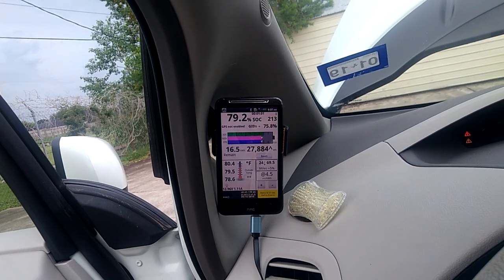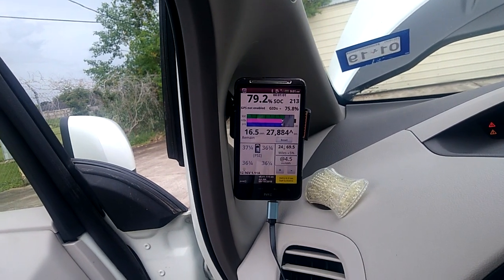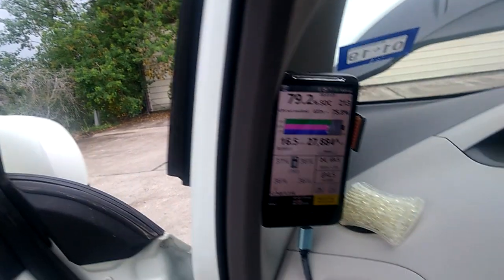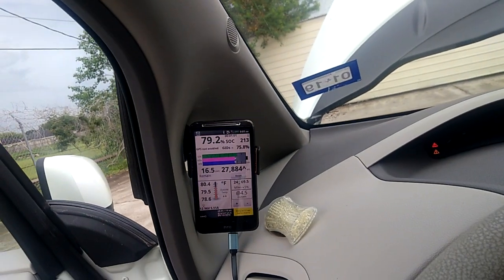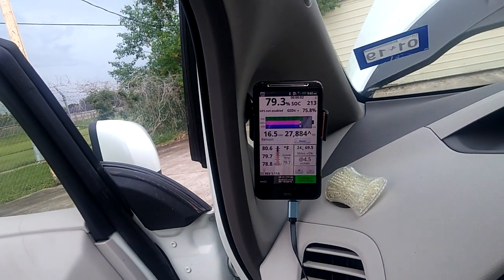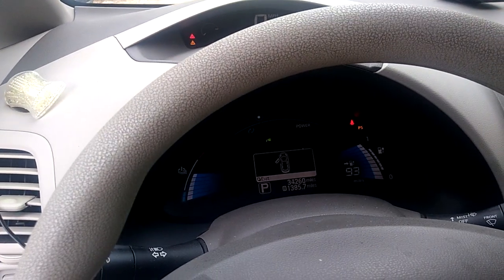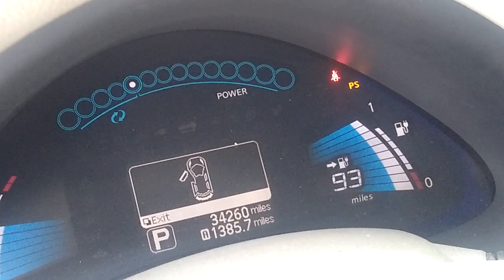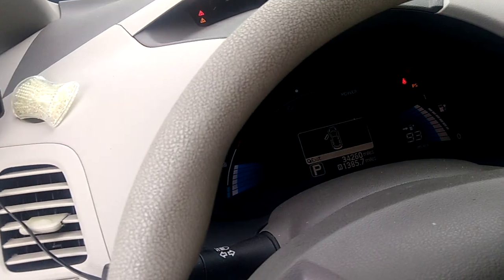I'm getting 16 to 21 kilowatts — right now at 79.2% state of charge, and when it hits 100% it'll be about 21 kilowatts. So please, if you are buying any Nissan Leaf, Leaf Spy is a must — plug it in when fully charged and check what's in the battery so you know exactly what you're buying. Right now it's telling me I have 93 miles, and by the time it's fully charged it'll probably be around 100 miles.